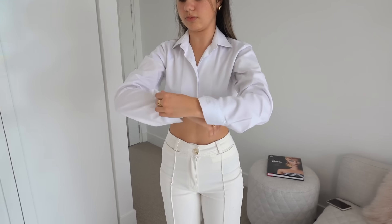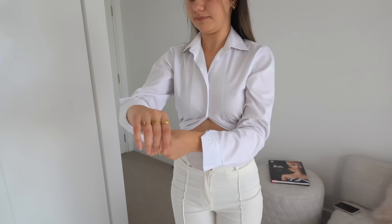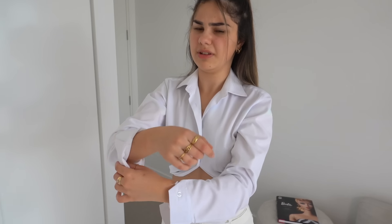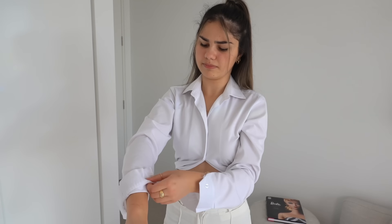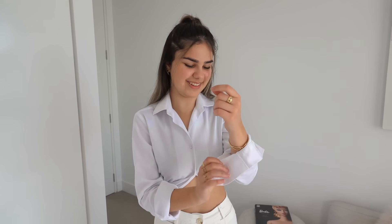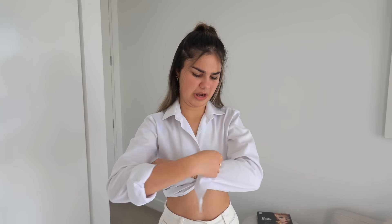Pretty cute — now let's work on the sleeves. I'll just roll them up. It looks like she buttoned the cuff after she rolled it but I don't think I will. Maybe I'll just roll it one more time. I'm not sure how this is going to look on me because I don't really wear office-looking clothes a lot.